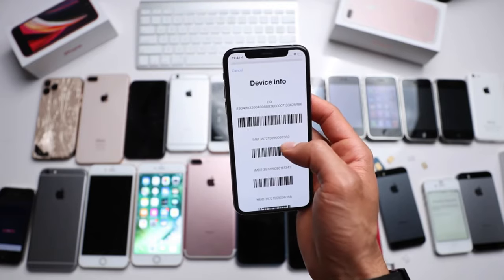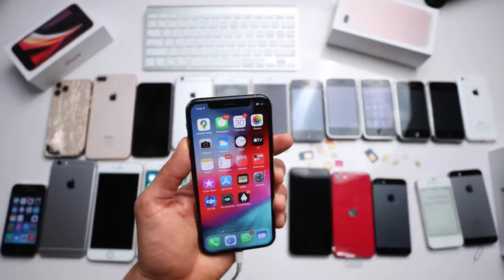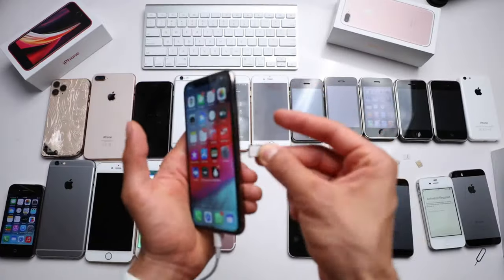Now all you need to do is head over to the website useanyim.com and follow the step-by-step instructions to unlock your iPhone using their completely free method. We've personally used this website to unlock hundreds of phones, and the unlocking success rate is almost 100 percent.